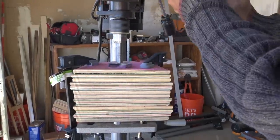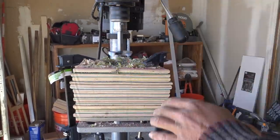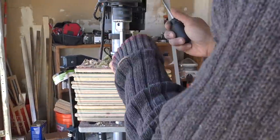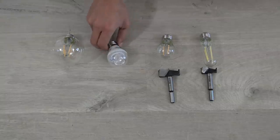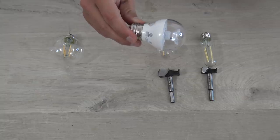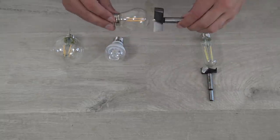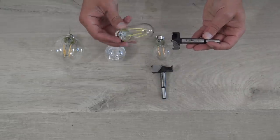We clamped one of these chunks down to our drill press and started drilling a two and a half inch diameter hole right in the center of it using a special bit called a Forstner bit. I picked up a bunch of LED light bulbs from Home Depot. I prefer LEDs because they produce less heat and they're very energy efficient. This is the one we ended up using, but there are a lot of other options even if you don't have a large drill bit.